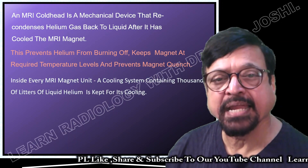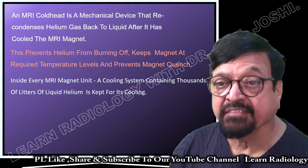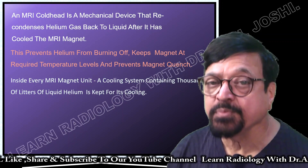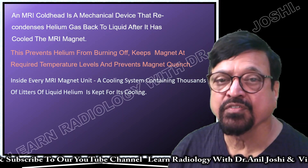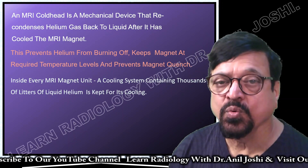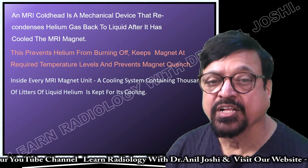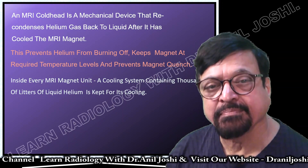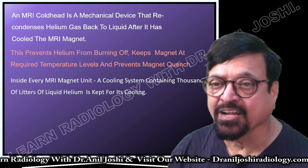Why must the magnet be kept at a proper temperature? To maintain superconductivity. If you want good superconductivity, there must be proper maintenance of temperature. The boiling point of helium is minus 269 degrees — it boils at that minus temperature. This is how it cools the magnet and keeps superconductivity at the magnet level.